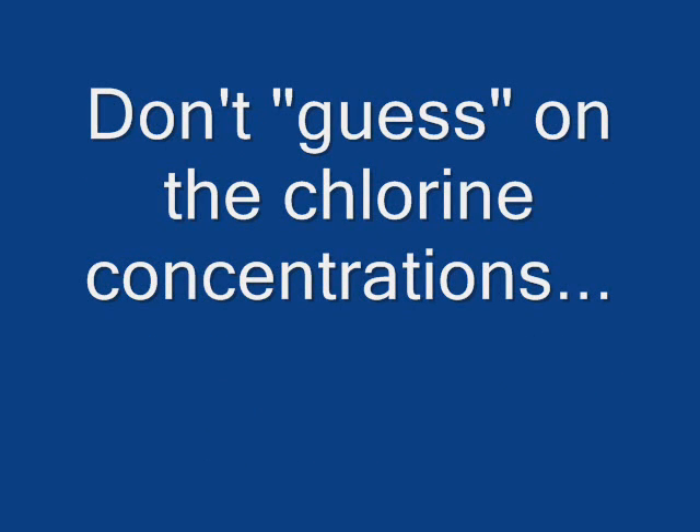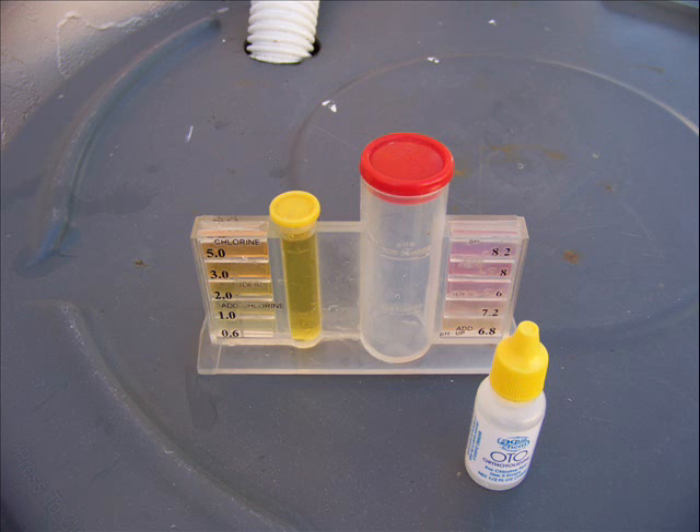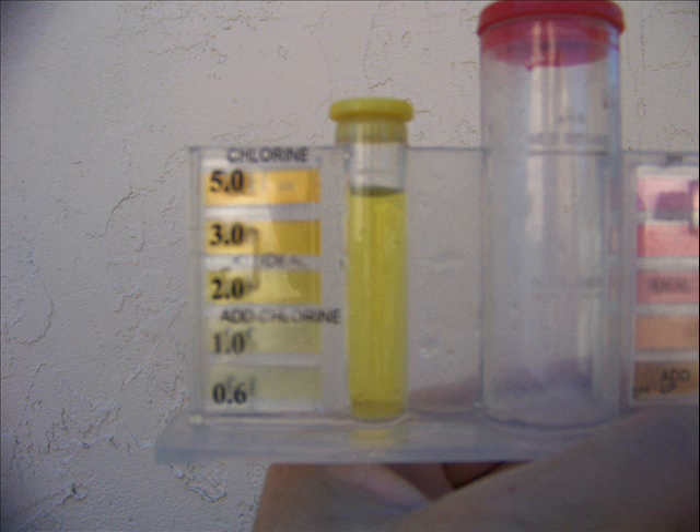Don't guess on those chlorine concentrations — I see this over and over. Buy a test kit from Home Depot, Walmart, or somewhere else; even grocery stores have them. You can accurately see what your chlorine concentration is. This is a very simple little test kit that you can use. And if it goes up too high, let it sit for a while.